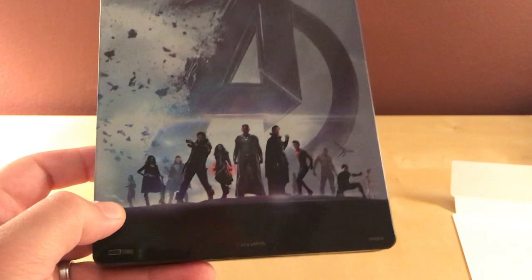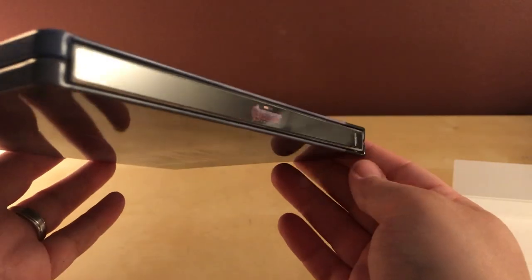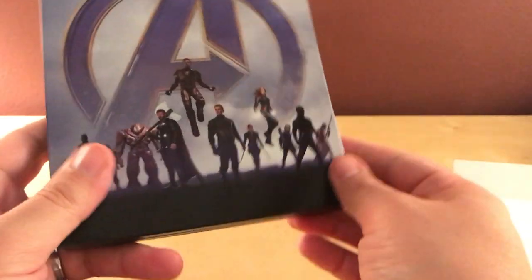There's the back, that's kind of nice. And there is no spine slash, which I like.